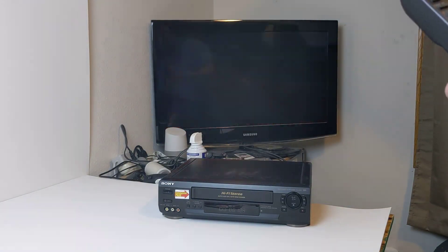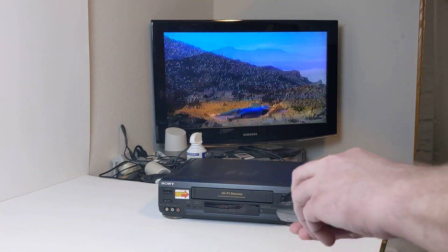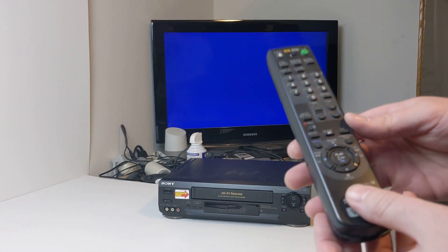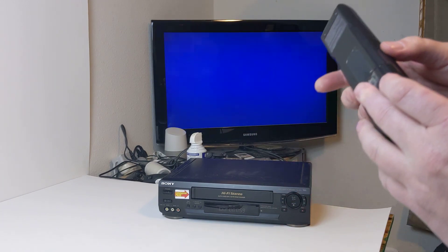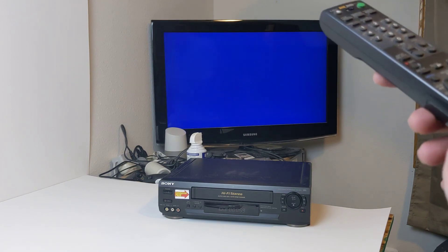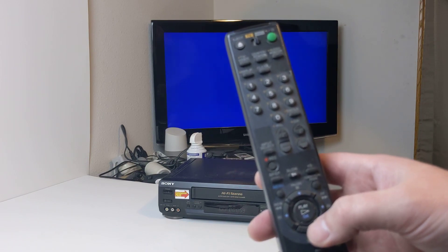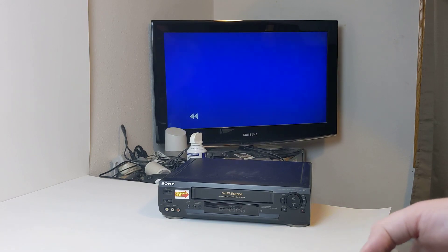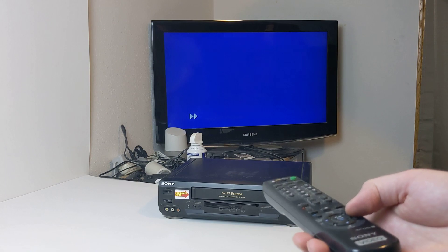Apparently the play button doesn't work on this. All of the other buttons work but play doesn't seem to want to work. I'll put in the description that the play button is kind of sticky — you might just need to clean that out. As you can see all of the other buttons work: fast forward, this is rewind right now, stop works — that works.